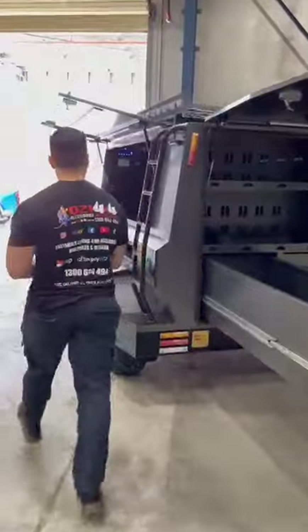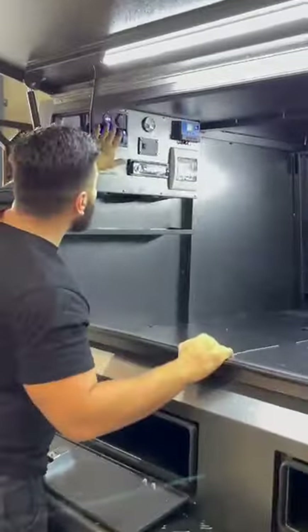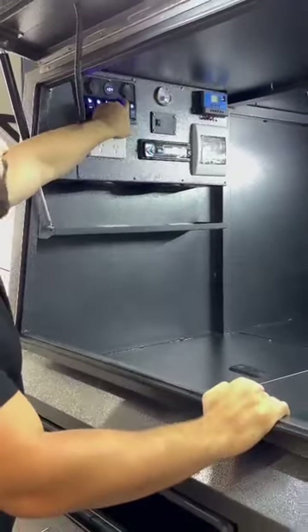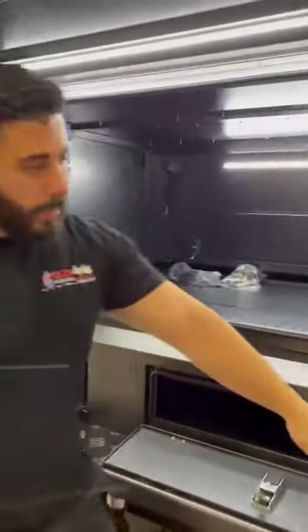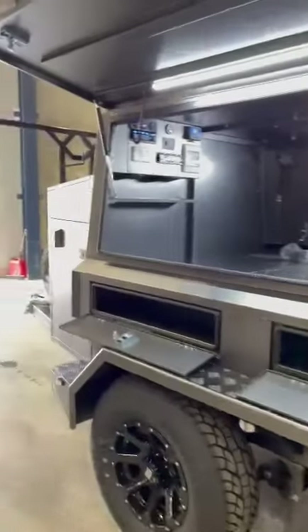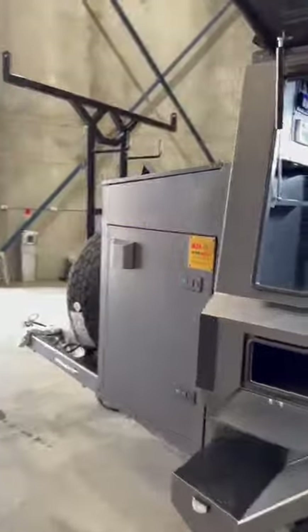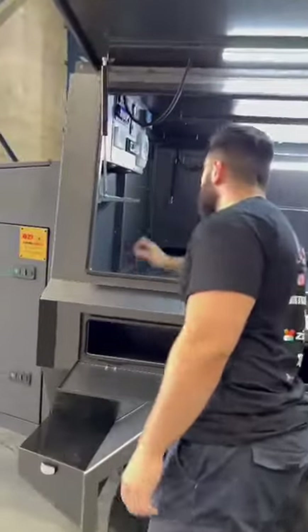This trailer comes with full lights, comes with a water pump — you guys can hear that? That's the water tank. You got your tap on the other side, you got your radio.